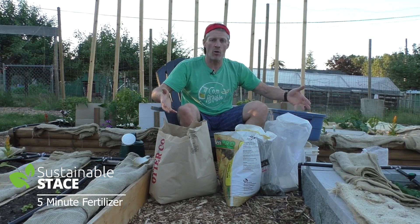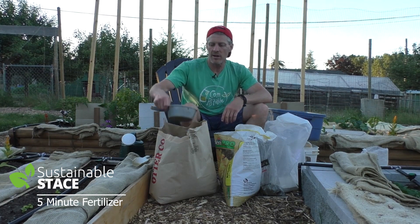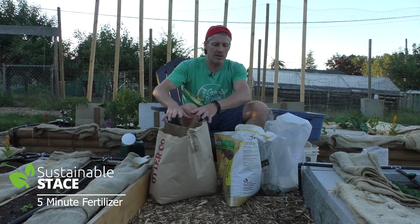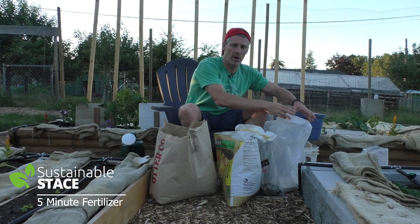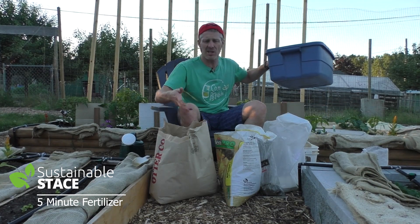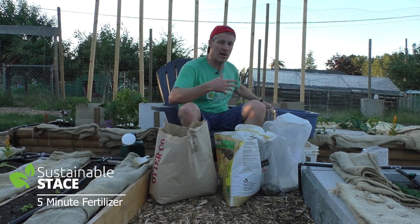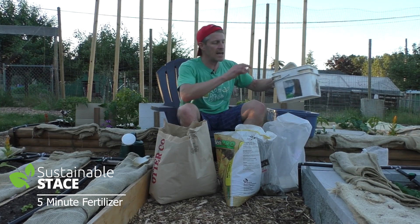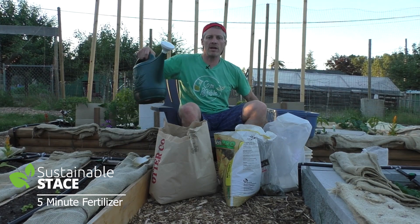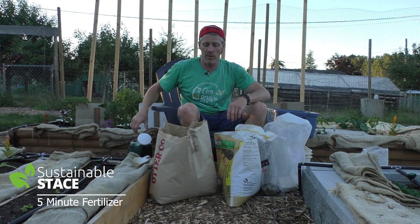I've got a simple four-ingredient organic recipe for fertilizer with all the ingredients here. I've got a scoop to measure it out — it's going to be four parts of one ingredient, and one part each of the others. I've got a bin to stir it up in; it's going to be a bit dusty and powdery, so you don't want to do it indoors. And then a container with a lid so that if I don't use it all at once I can store it. And then I've got a watering can to deliver that fertilizer right to the root systems.